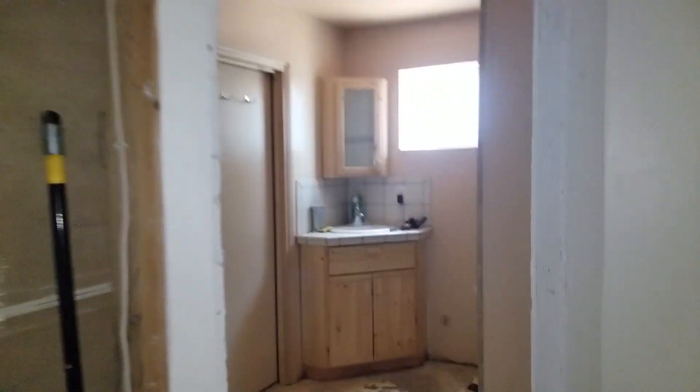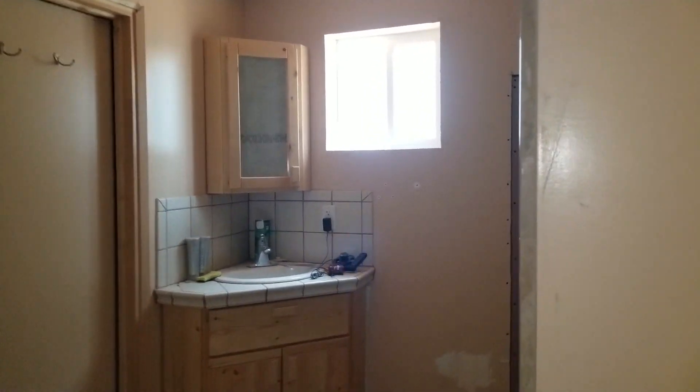That's the ceiling recessed — we have those in Mitsubishi, which is who we carry now. Very, very nice; they look beautiful in homes. All right, thanks for watching.